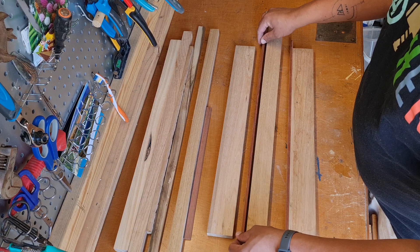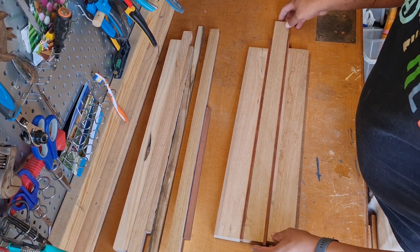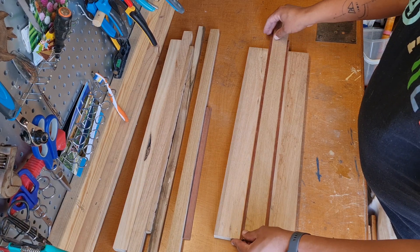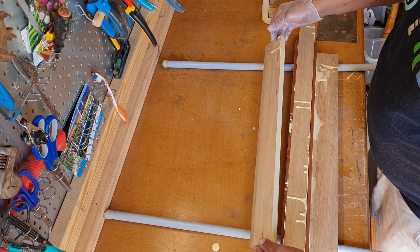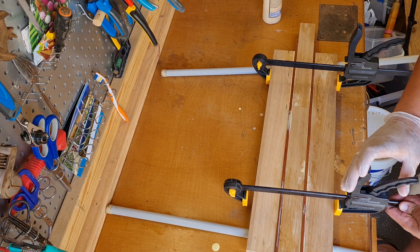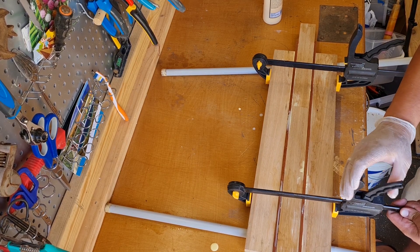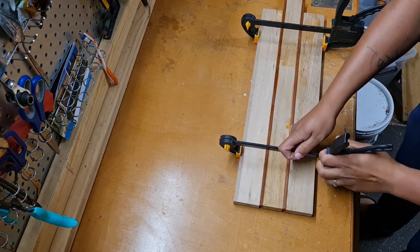Once I had the timbers cut to the size I wanted, it was time to work on the arrangement. I tried arranging them in a few different ways to see which would work the best, and after I had decided the design, it was time for glue up. I applied glue on all the timber and clamped them together until there was a fine bead of glue seeping through the joints. Once this was done, it was time to wait for the glue to dry — I gave about 24 hours.